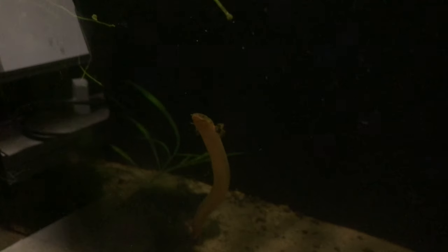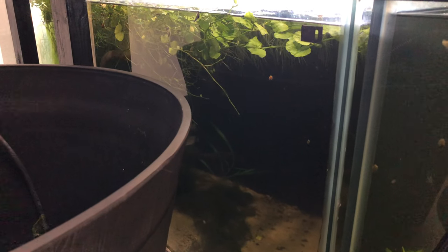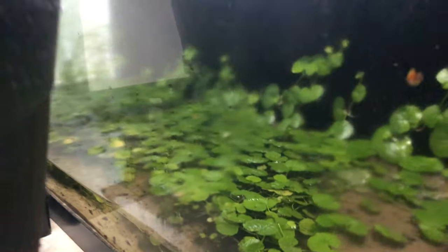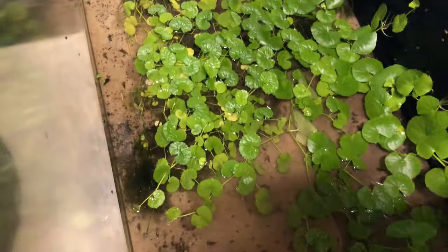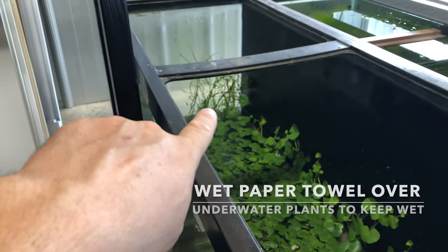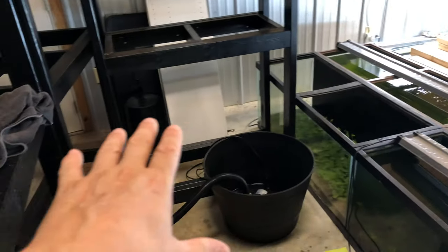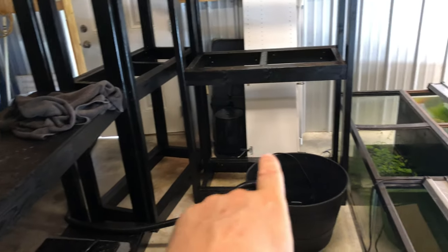These guys are super cool though — love my rope fish. You're like, what is going on, where's the light? As you can see, I got the water level pretty low on that tank, can't even see the rope fish — they're hiding. I don't want to tuck those plants back in now.